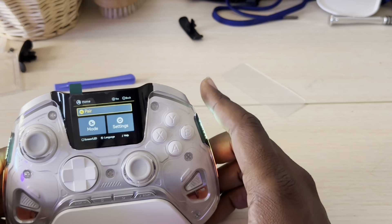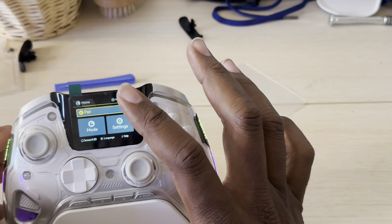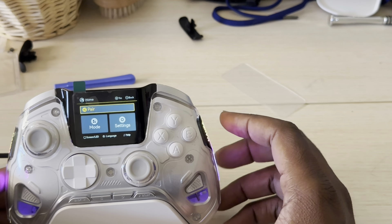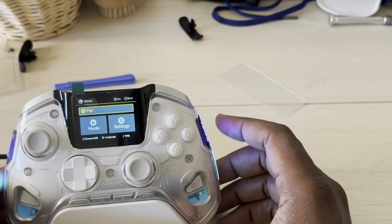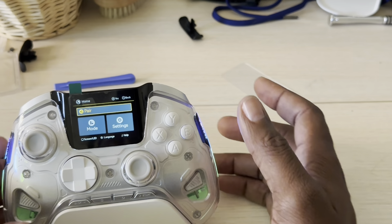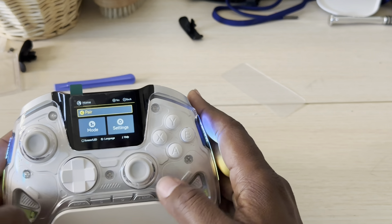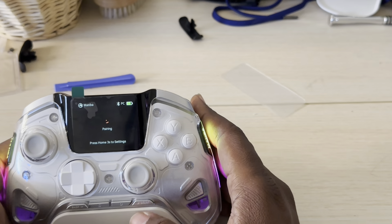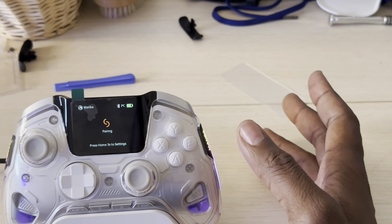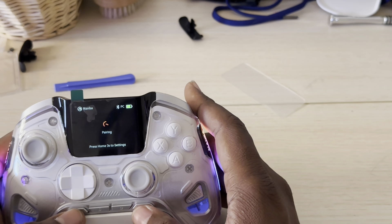The screen on this controller is very clear. I would call this the Turtle Beach Stealth Ultra killer — at $69 compared to $200, you get all the features without buggy software. If you want to pair your device, hit the start button and it will begin pairing to your favorite device like your Switch, PC, or other platforms.